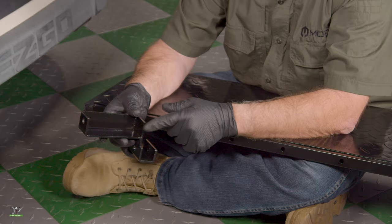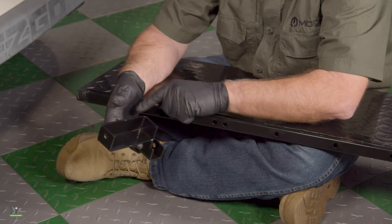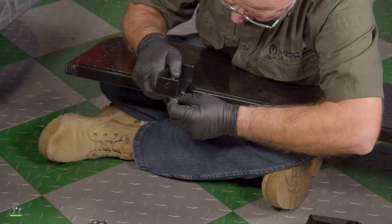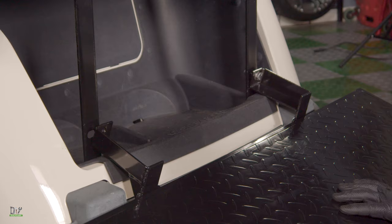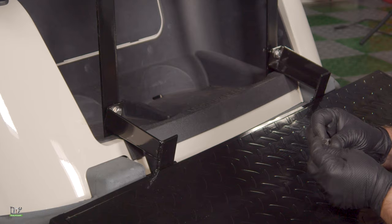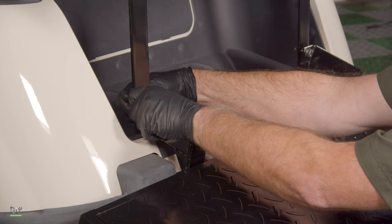Next we'll mount the footrest support to the actual footrest. When doing this, make sure the C channel is pointing inward. The cup here will actually mount on the oblong hole — we'll put it over there and put the bolt in. Now that we've got the footrest supports mounted, we'll mount that to the seat supports. Remember to keep everything hand tightened for now.